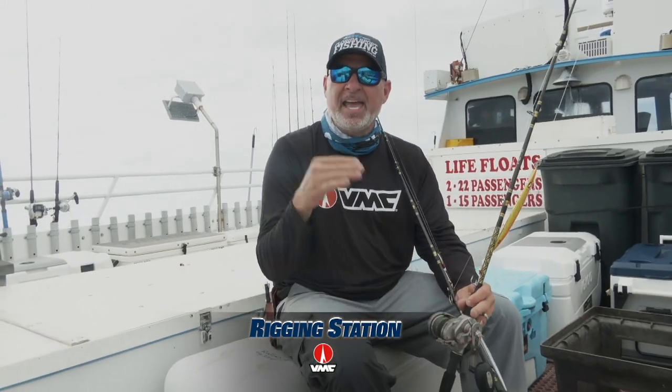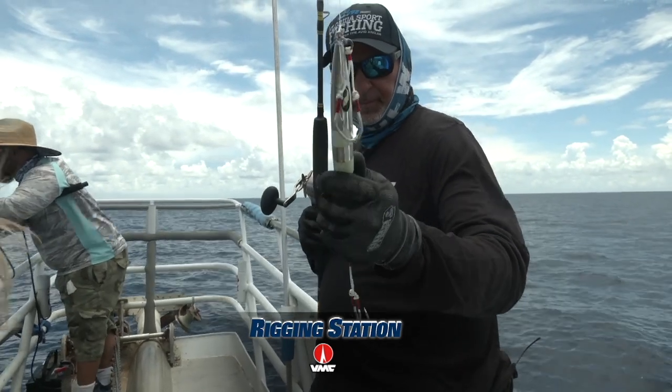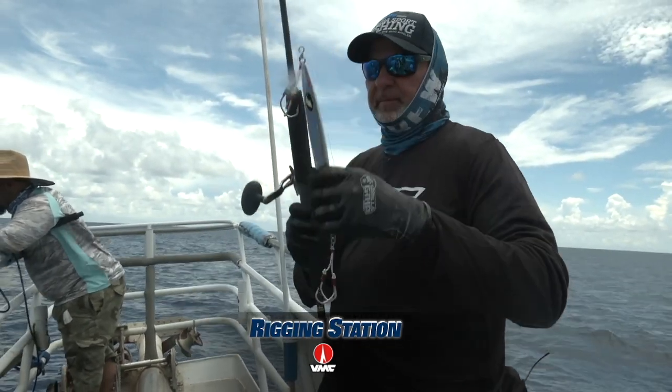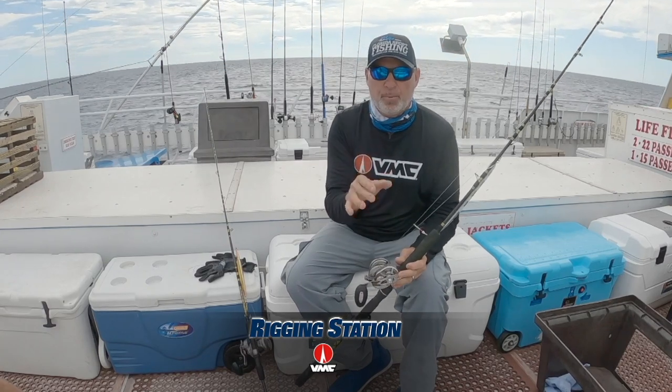The rod is 6'3 and ideal for up to about 500 feet of water. Now, when we're fishing deeper water, greater currents, heavier jigs — in this case I've got a 500 gram jig on — I've bumped it down and went from 30-pound braid down to 20-pound braid. Lighter line, 33% thinner.